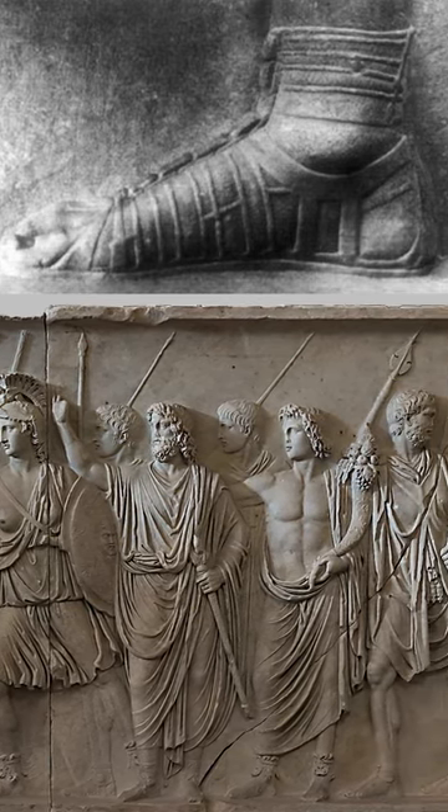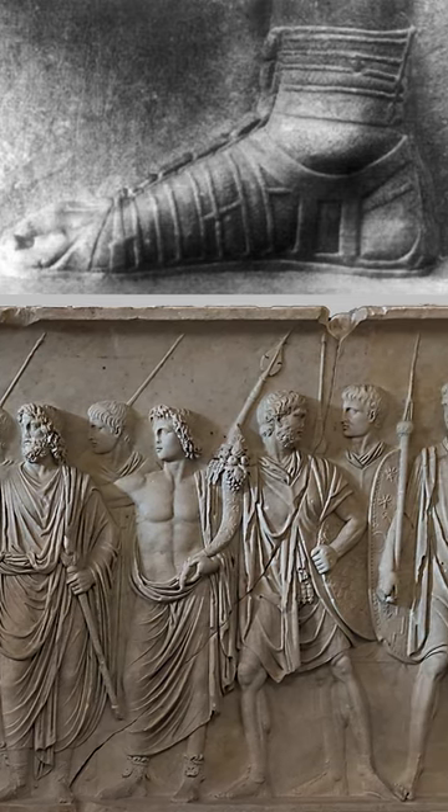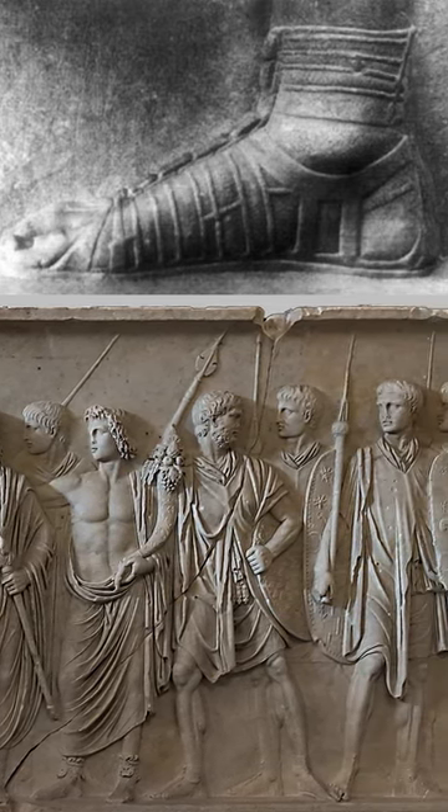There is even one story that, due to Rome's interest in colorful garments, some Praetorians may have even worn intentionally mismatched socks to stand out a little more.